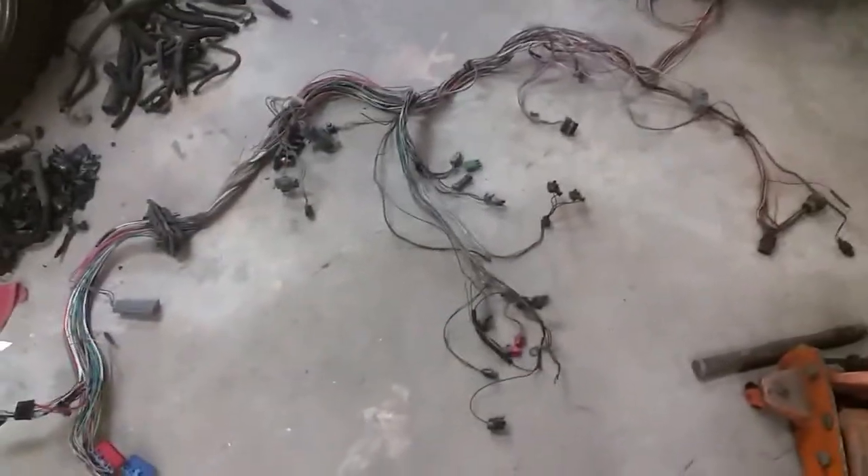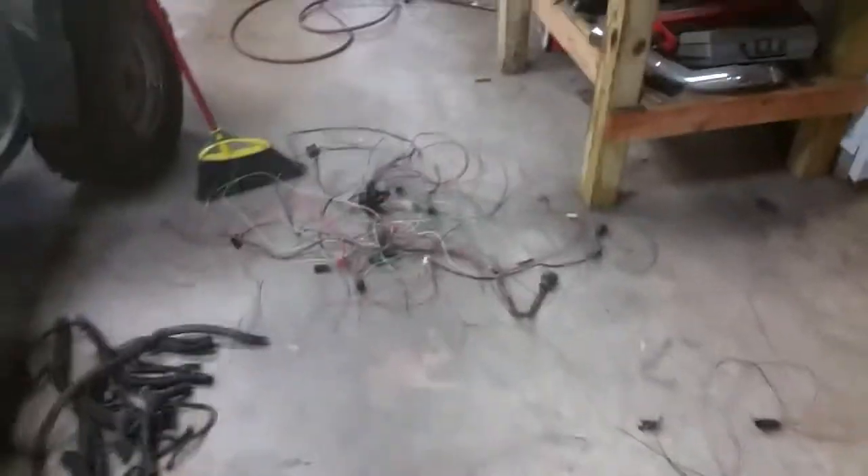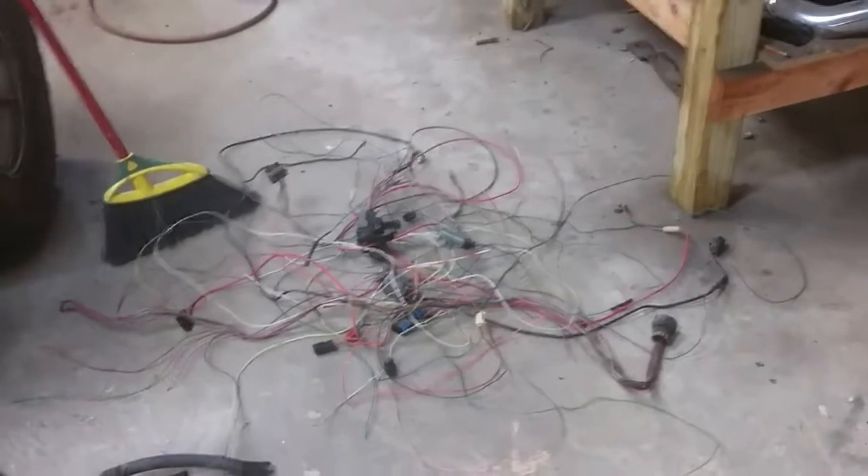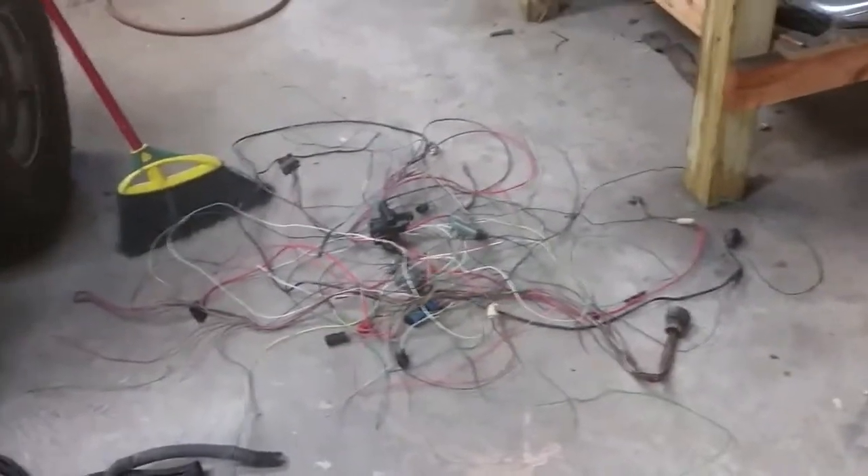Clean it up. This is where I'm at — this is what I've got left. That is everything I've taken out so far without even looking at a schematic. I just got rid of that much stuff that went to basically nothing.